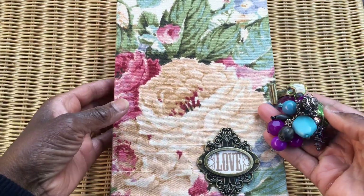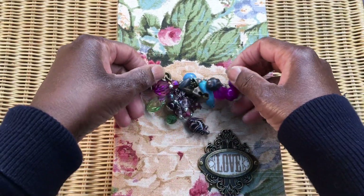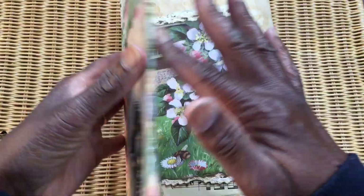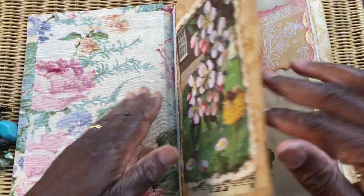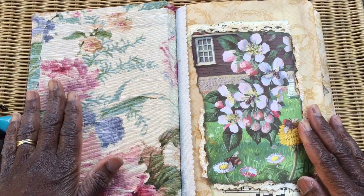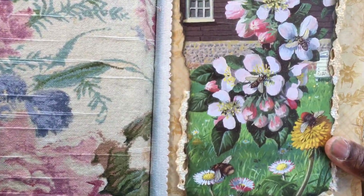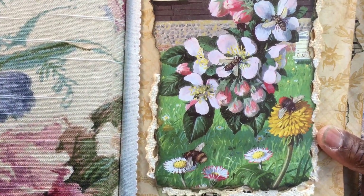I've done it in blues and greens and all sorts of colors that coordinate with the fabric. Now, just to say the recipient loves honeybees and lives in a beautiful little cottage in the country, so we wanted to incorporate some honeybees. The first signature is for the first program.